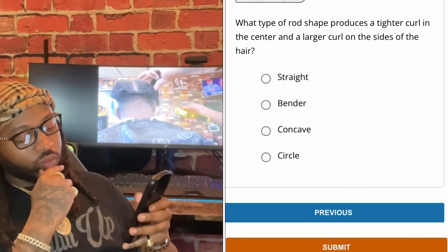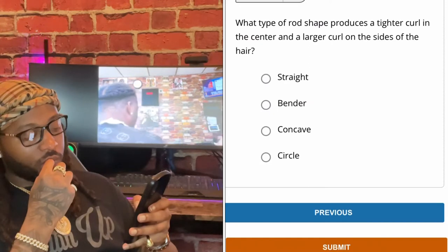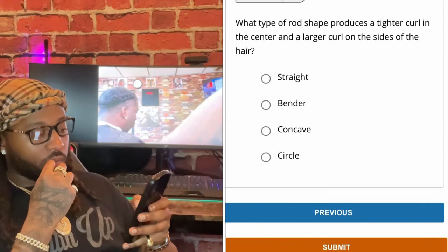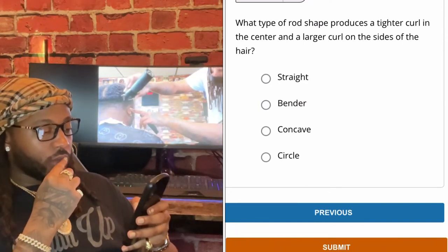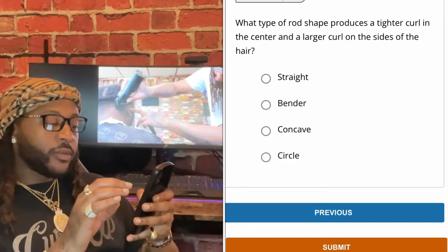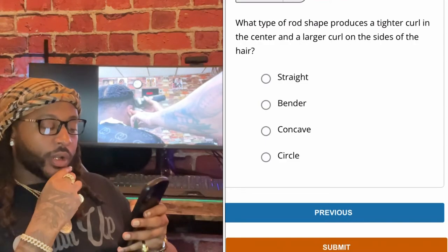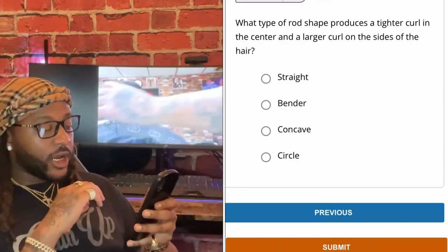What type of rod shape produces a tighter curl in the center and a larger curl on the sides of the hair? Concave. The type of rod shape that produces a tighter curl in the center and a larger curl on the sides of the hair is concave.